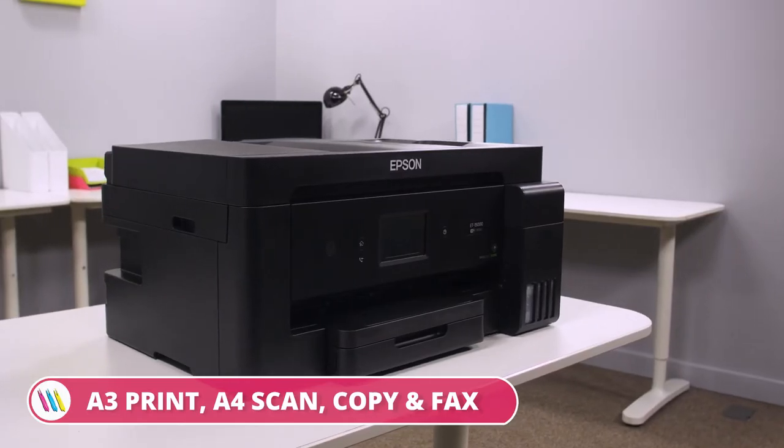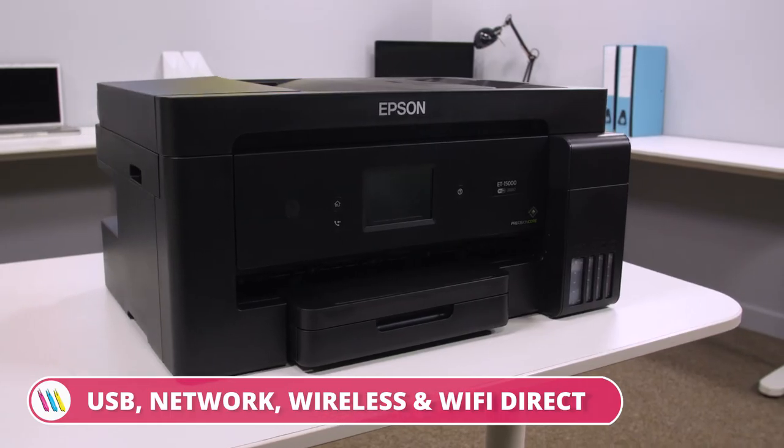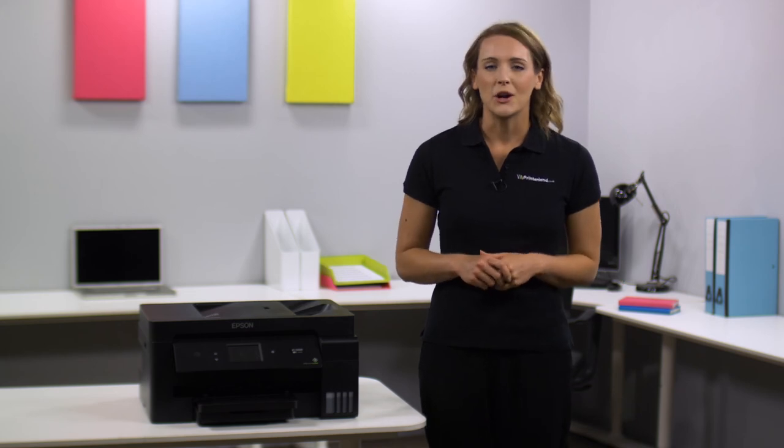So if you're looking for a fully featured A3 printer that will boost your office productivity, the Epson Ecotank ET-15000 A3 colour multifunction inkjet printer is the ideal machine for you. For more information visit printerland.co.uk or pick up the phone to speak with a printer expert today.